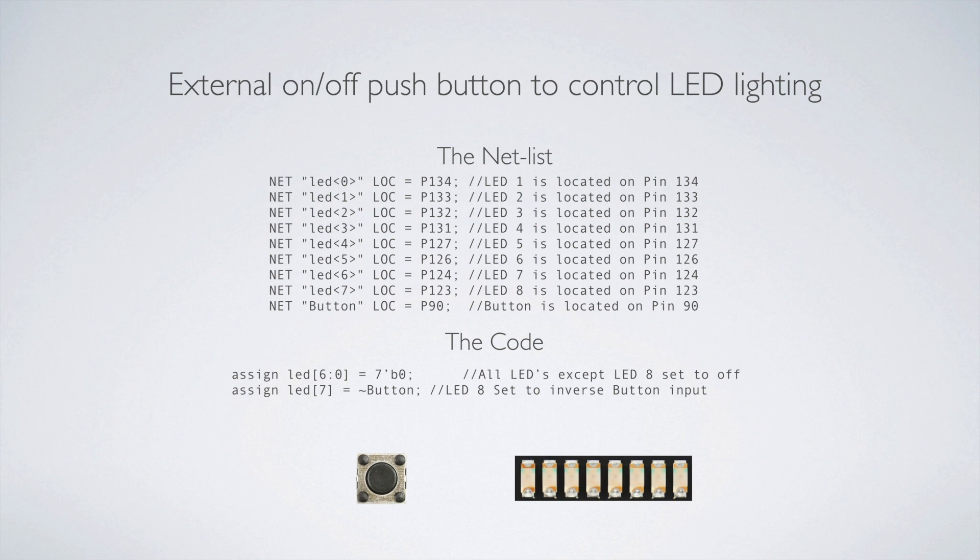The next thing was to use an external push button to turn lights on and off. For this, we'll go through the net list — this is the net list for the Mojo V3. Most net lists can be found online for your board if you're using ISE. With Vivado, it's totally different the way you manage the net list. I like the ISE way — it's clean, easy, and there's less abstraction going on.